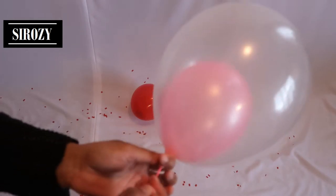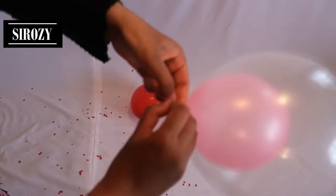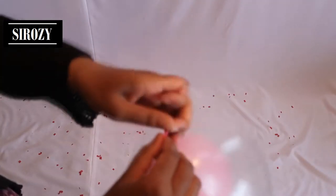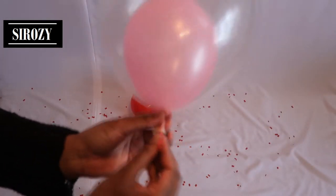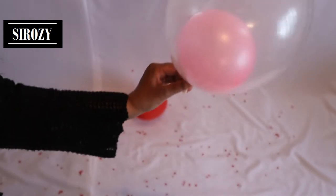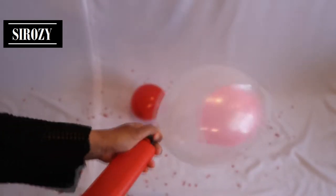Stop pumping and hold the pink balloon. Don't hold the white one — hold only the pink balloon and tie a knot just on the pink balloon, not the transparent one, so that it is completely closed. Still hold the white balloon so you don't lose it, then release the pink balloon so it goes inside. Re-pump some air into the transparent balloon so you have more space.